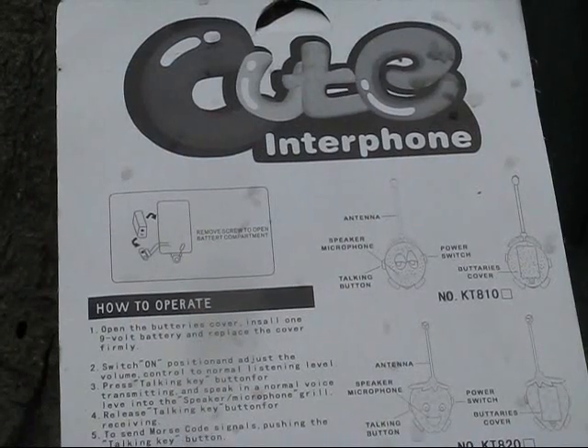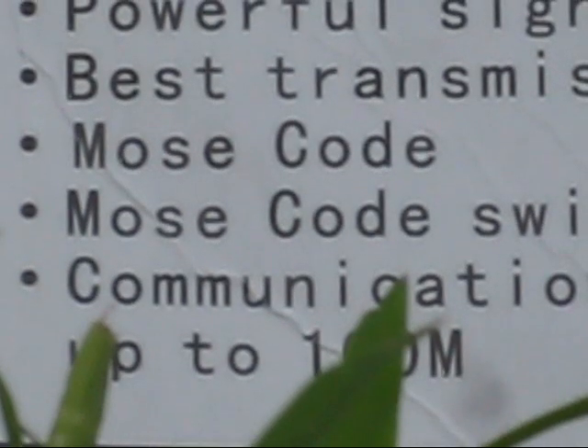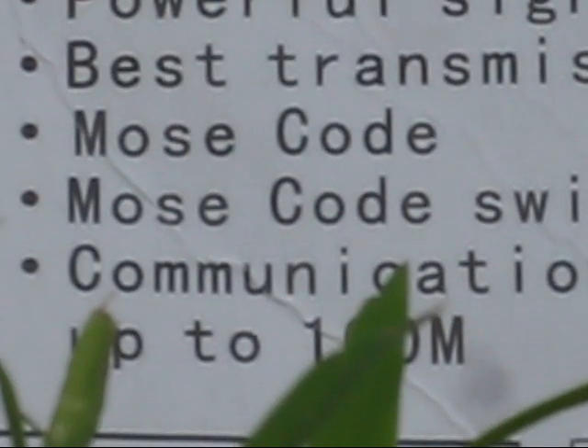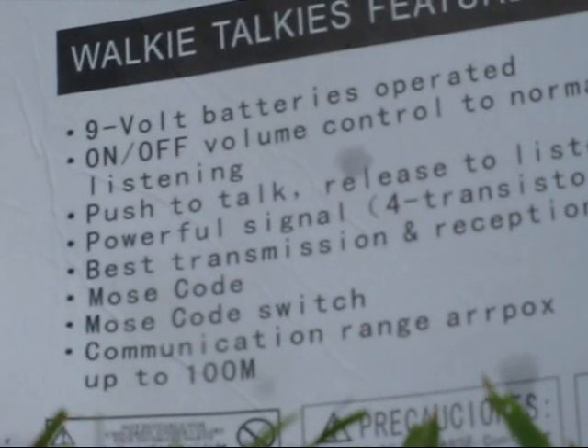Reading the packet is quite entertaining. You can apparently send something called mouse code. However, that switch was not on the unit. They claim a range up to 100 metres — that I'll test in a moment.